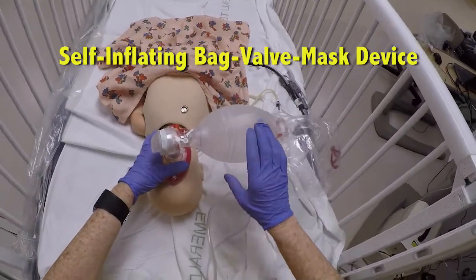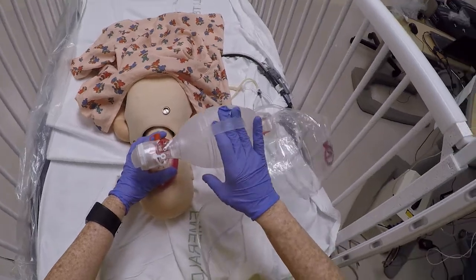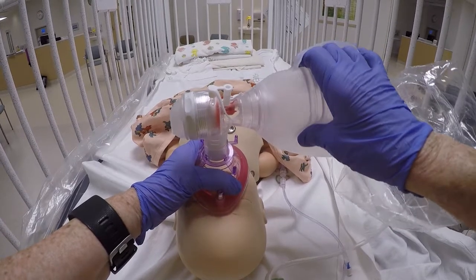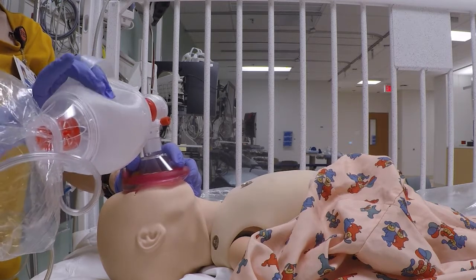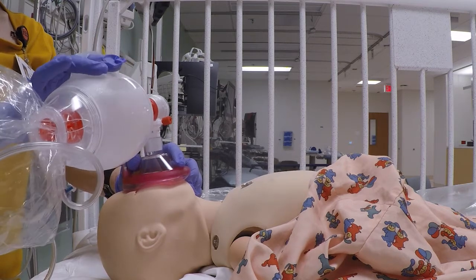A self-inflating bag refills itself when you release pressure. Breaking the mask seal when the bag is refilling allows the bag to refill with room air instead of the attached oxygen, delivering a lower concentration. You must check chest rise to ensure good ventilation. Self-inflating bags will refill even if your seal is poor and your ventilation is inadequate.